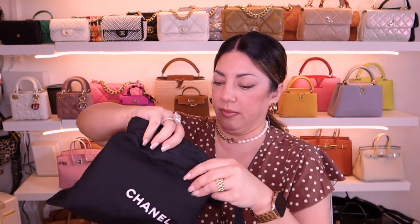Hi guys, welcome back to another video. We are doing an unboxing of a bag that I already have gotten in a different color — it's a real neutral that I think I'm gonna use all the time. The box looks like this, it is a teeny tiny box. Can you guys have a guess what it is based on how small it is?